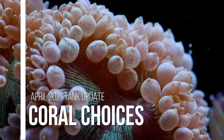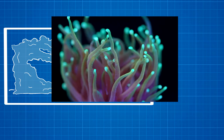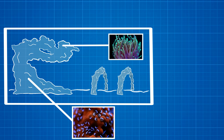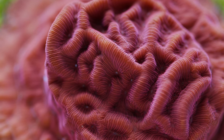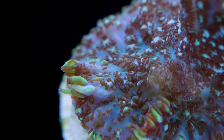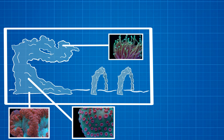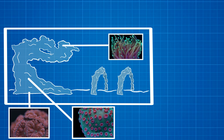Moving on to the corals for this tank, the tree rockscape will still have corals with a lot of movement on the top of this tree to look like branches and leaves. Those will include duncans, elegances, and maybe a torch or two. The trunk of the tree, however, will still need some changes. Originally I wanted to have encrusting montipora and leptoceris on the trunk, but some of you pointed out in the comments that that might be an issue due to the lighting blocked by the rock and corals on top. So what I decided to do instead is to cover it in cyphastria and mushrooms, since they're a little more low-light tolerant than montipora and leptoceris. I also want to add some blastomusa around the base of the tree — mainly because they're low-light tolerant and I think they look cool.